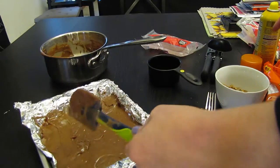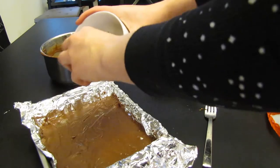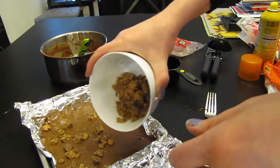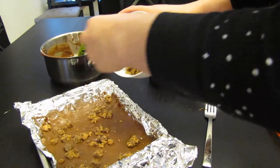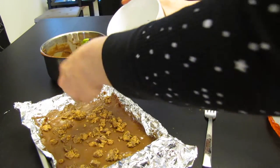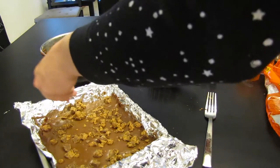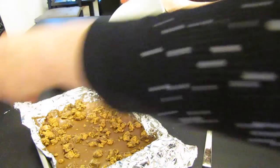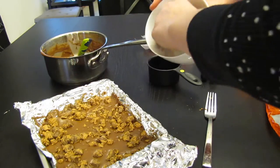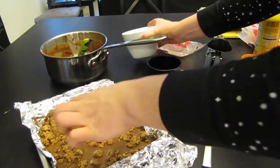Now it's all even. Sprinkle the Reese's Pieces over it — make sure you get the corners too, because everybody always wants the inside where all the goodies are. You can add more Reese's Pieces if you want, there's no rule. Then press it down.